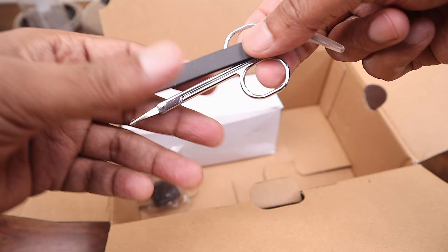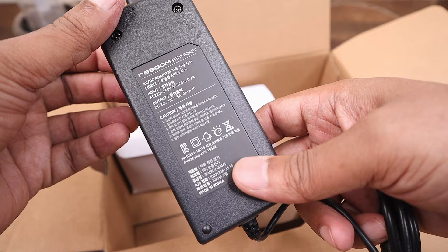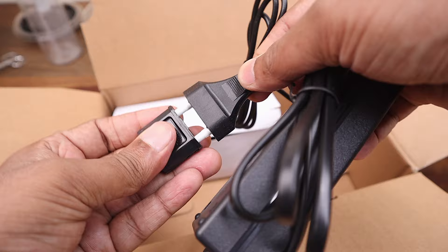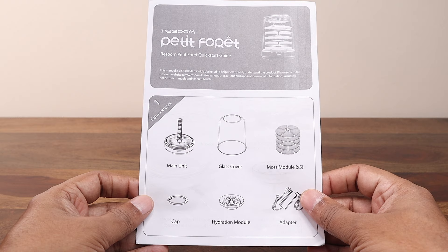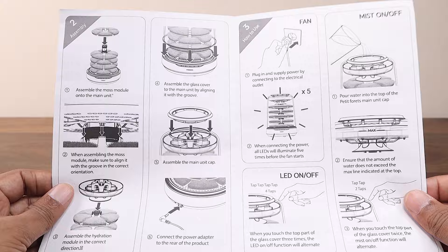I believe these tools are mainly for the handling, care, and maintenance of the moss. Also included is a 24 volt power adapter along with a socket converter to run the appliance. The quick start guide provided with the product is self-explanatory and has all the information with clear illustrations. I am pretty sure this DIY assembly is going to be easy and fun, so let's get to work.